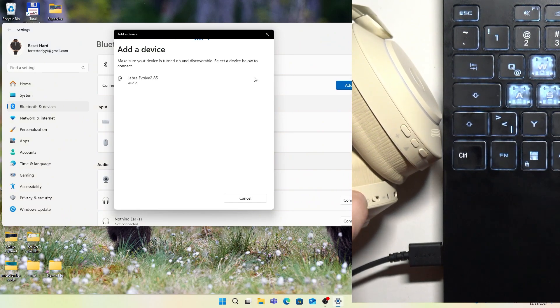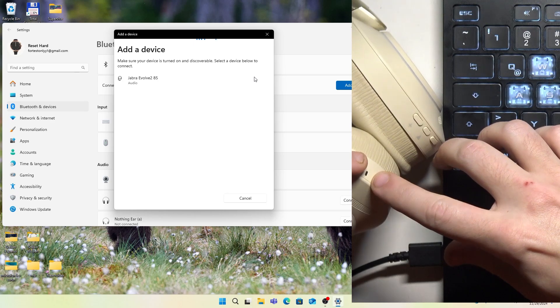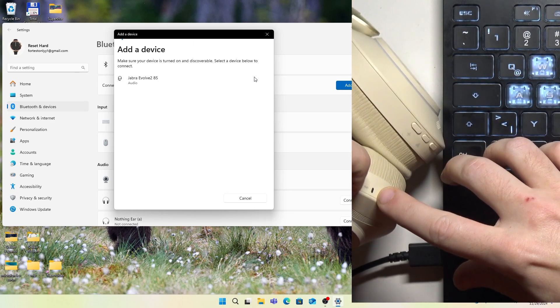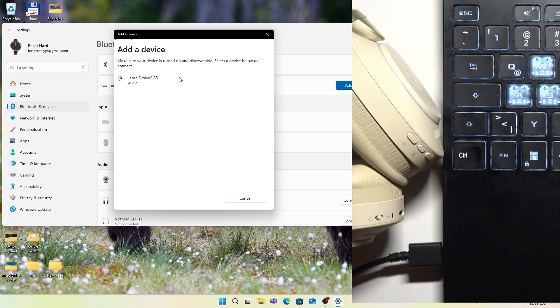After that, move the power slider down until the LED light starts flashing blue. Now click on it in the device list and then click done.